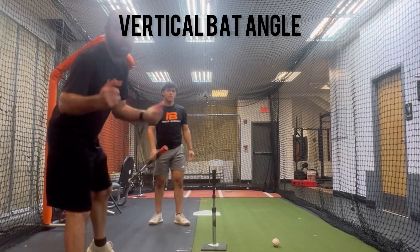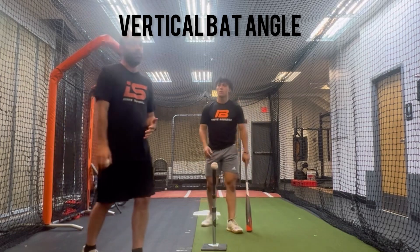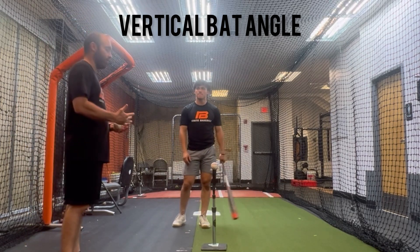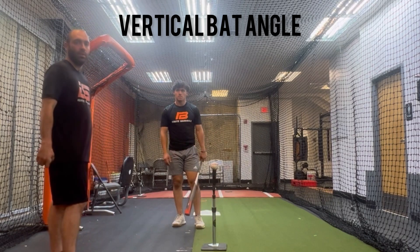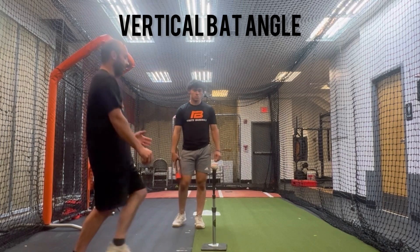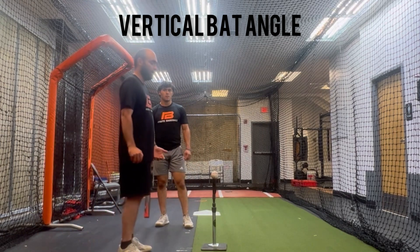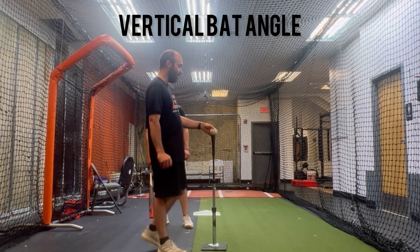With people that have really bad vertical bat angles — if they're really close to zero or they're really, really vertical — this drill can be a good one. If you are really close to zero with your vertical bat angle on a middle pitch, like negative 15 or just zero, then we want to set the tee lower when we do this. If you're really, really vertical — like negative 50 on everything — and you're getting a lot of swing and miss in your game, then we want to go up when we do this.